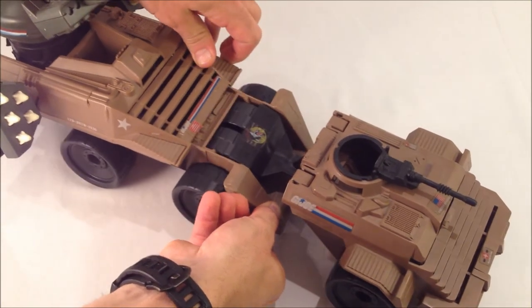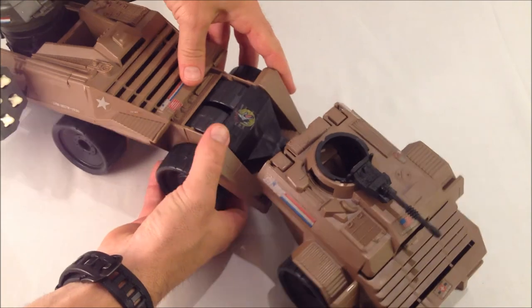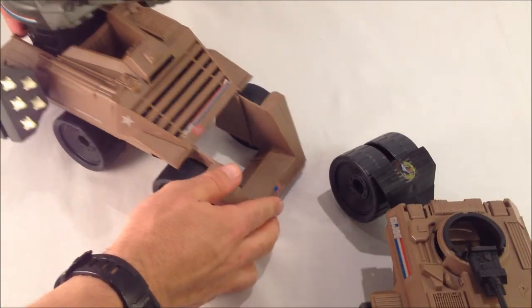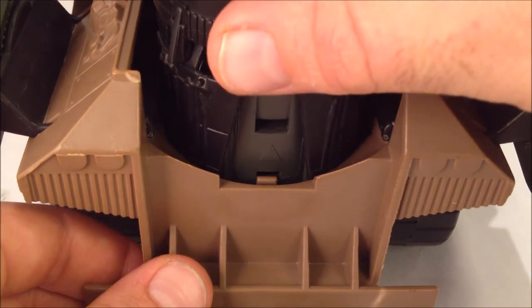To release the scout vehicle, pull the rear vehicle's bumper forward and push the tyres through. To release the cannon, simply lift the single rear tab and pull away.